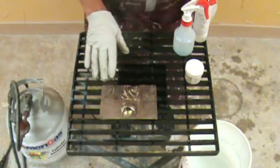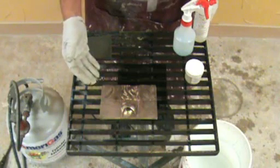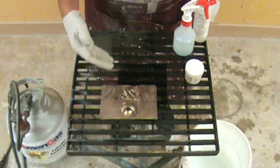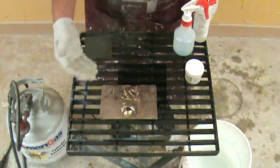It goes jet black almost instantly. It will also work besides brass, bronze, and copper. It will work on aluminum, it works on steel, and it works on stainless steel and on cold cast bronze, which is resins and metal powder mixed together.